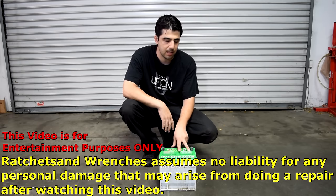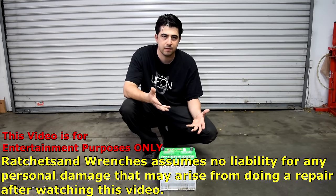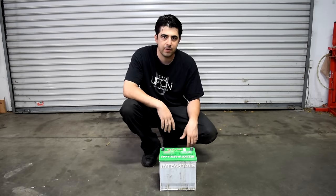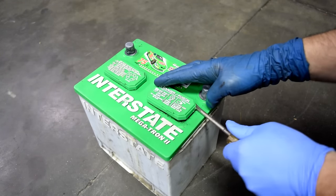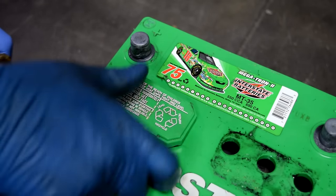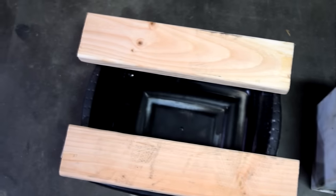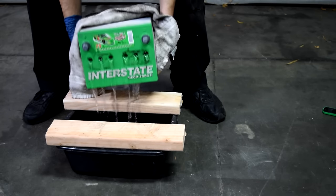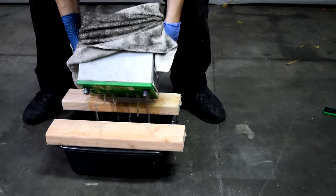In the next few steps, we're going to be removing these battery cell caps and then pouring out the acid that's in this battery. Make sure you do this in a well-ventilated area and also wear gloves, because if the acid gets on your hands, skin, or even your clothes, it's going to burn through it and it's not going to be pleasant. On this battery, these caps can easily be removed with just a flathead screwdriver. Next we're going to dump the acid that's in this battery into a plastic container. I should probably be wearing long sleeves for this, but you've got to work with what you've got.